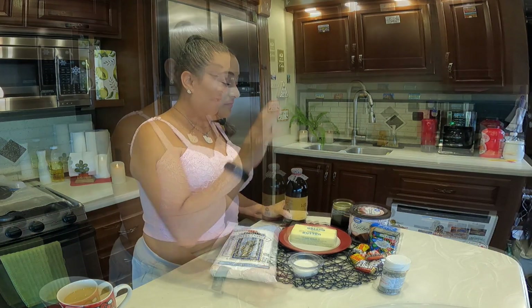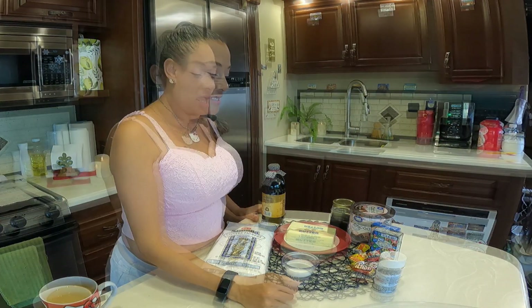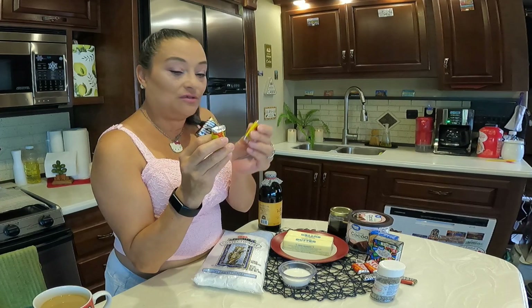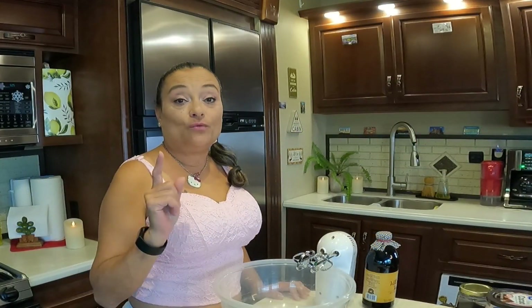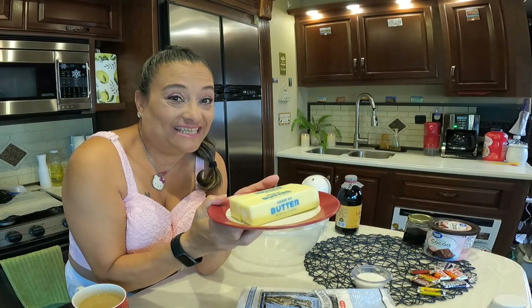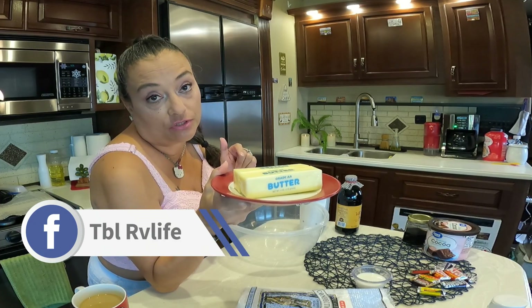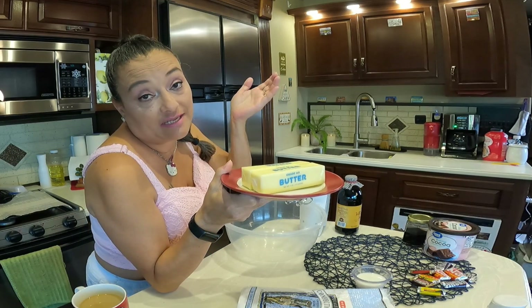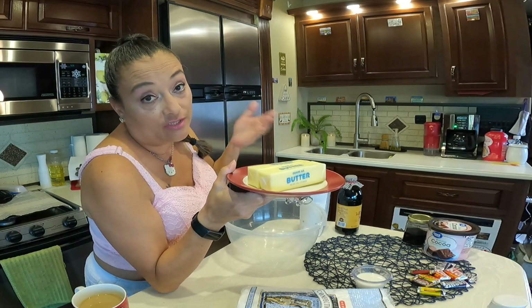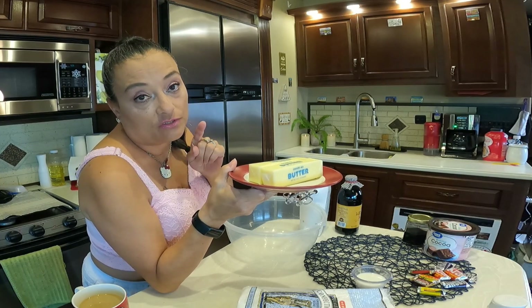I'm going to make a chocolate frosting because Bill loves chocolate frosting, and I have some chocolate pieces to decorate the cupcakes. We're going to start by creaming our butter. Important tip, friends: make sure that your butter is at room temperature. I left this one out since last night on the counter so it would be at room temperature today, depending on where you live. Room temperature butter works best.